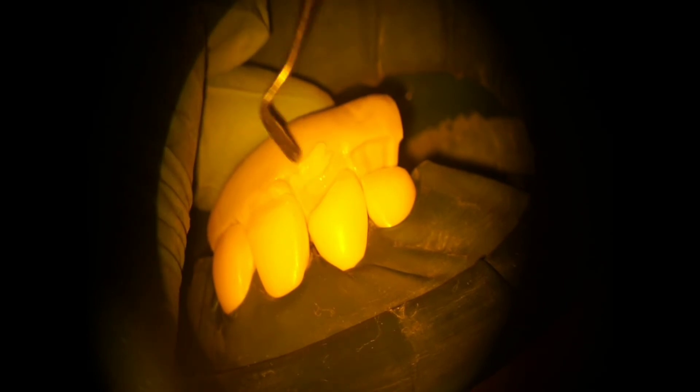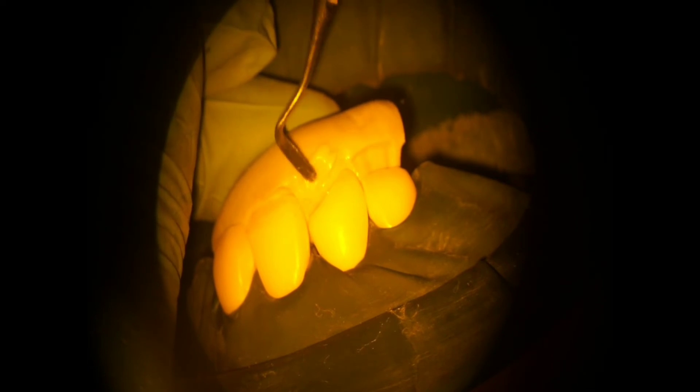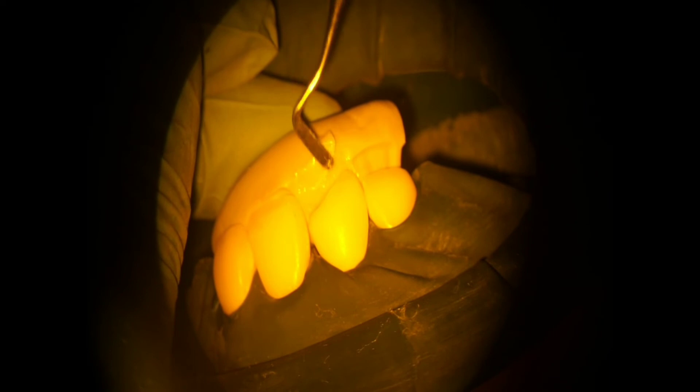I am using a blue face power cure light here. Then with the help of this putti index we will make a palatal shell with the chosen enamel composite which we choose.